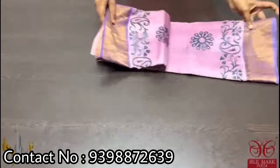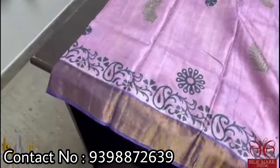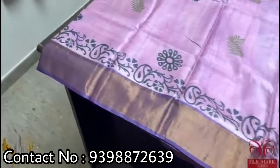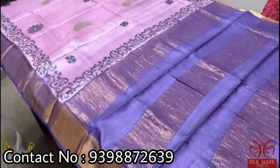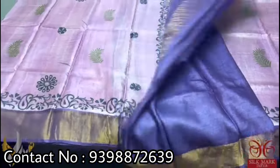Pure Tassar silk saree, premium quality hand block printed with zari borders done on a premium acid washed boiled Tassar. Here we have a beautiful pinkish lavender color saree — a very different light beautiful shade — with prints in green and black, mild printing, and a dark purple color combination in the border, pallu, and blouse piece. A unique combo that comes with authentic silk.